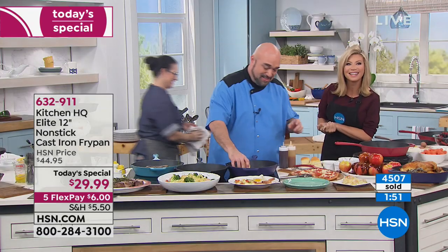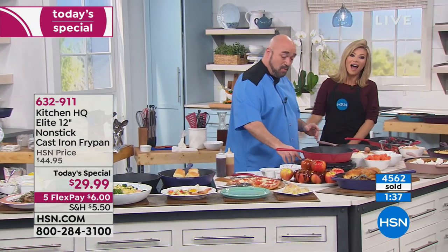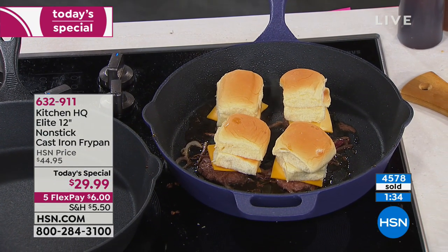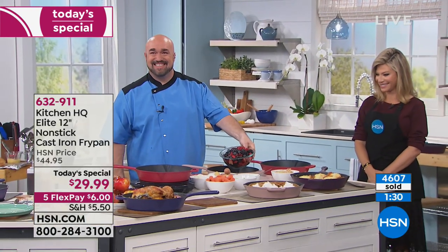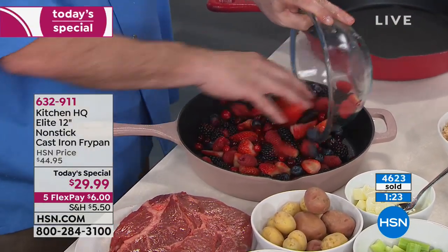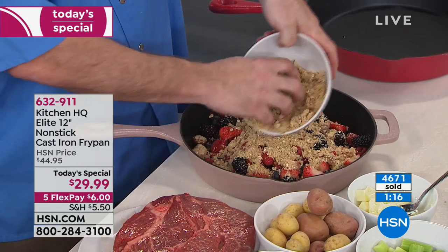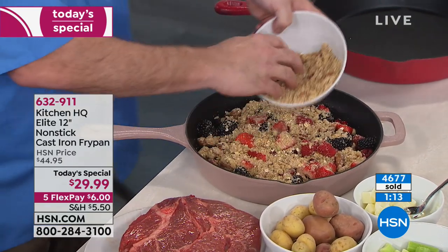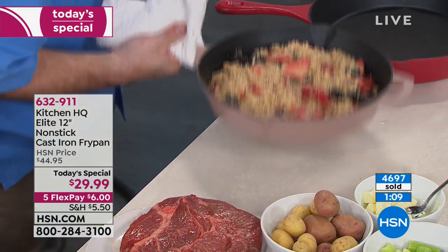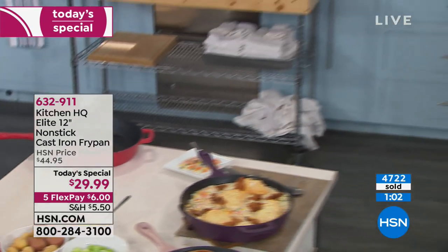Welcome to HSN — how are you doing tonight? What's your name and where are you from? I am calling from the Berkshires in Massachusetts. We're glad you're shopping with us. Are you loving our brand-new Today Special from Kitchen HQ? She can't tell us how excited she is to get this. What do you love and hate about cast iron? She has not cooked in cast iron because it rusted out on her. She got discouraged — things stuck to it, she ended up ruining the whole pan, and said forget it.